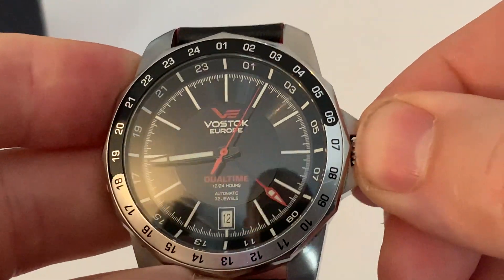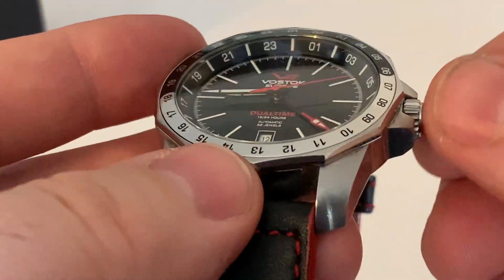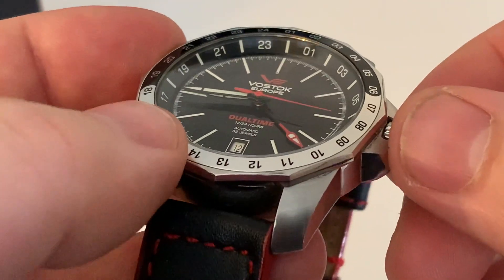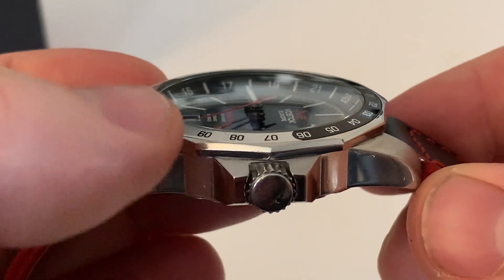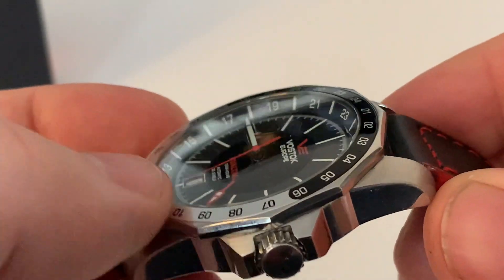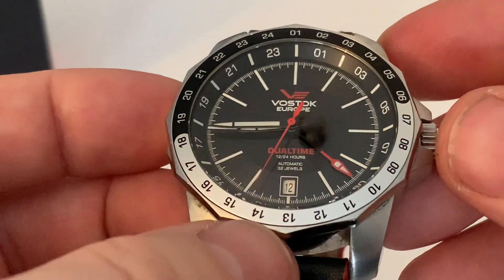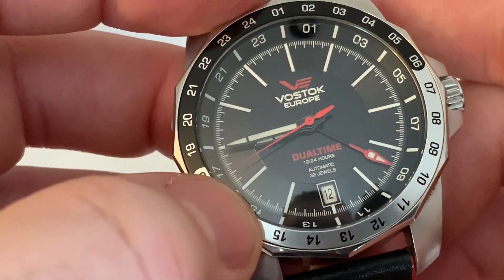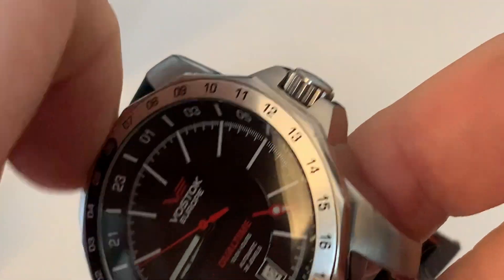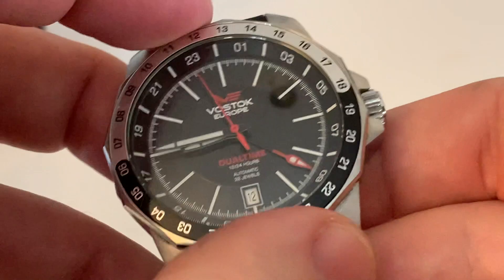The crystal has a very lovely dome to it — I think that's absolutely beautiful. The only downside is it's mineral glass and doesn't seem to have much anti-reflective coating. Moving to the bezel, it has a nice aluminum insert. The bezel itself has a little back-and-forth play to it, but it's not too bad.